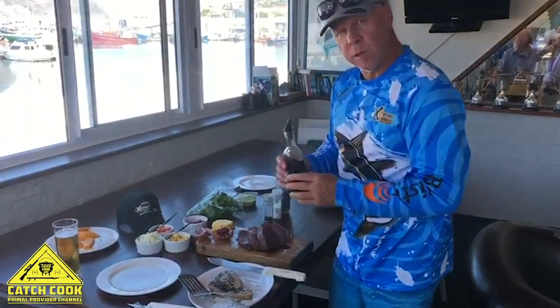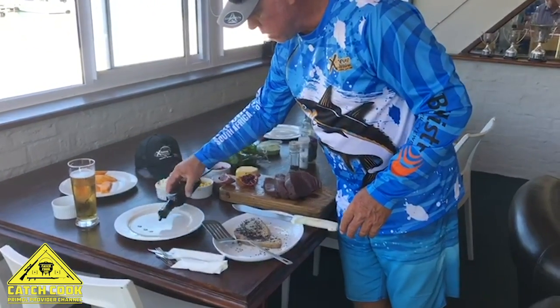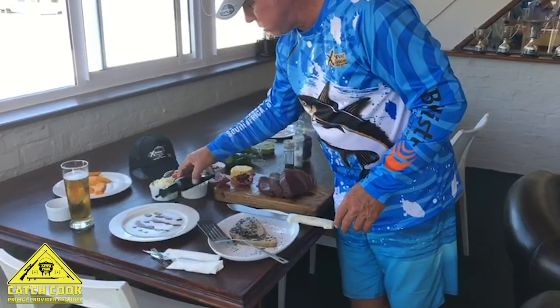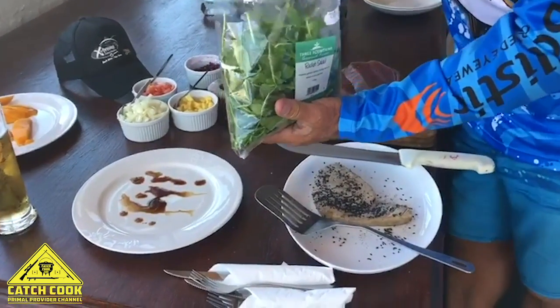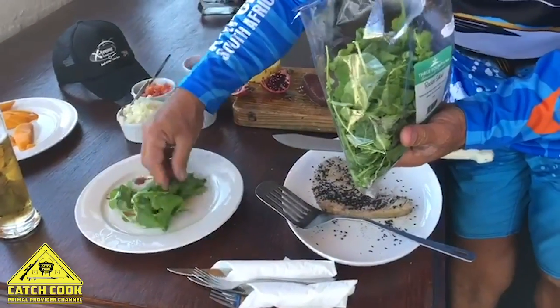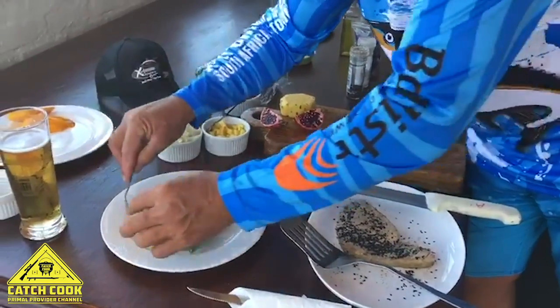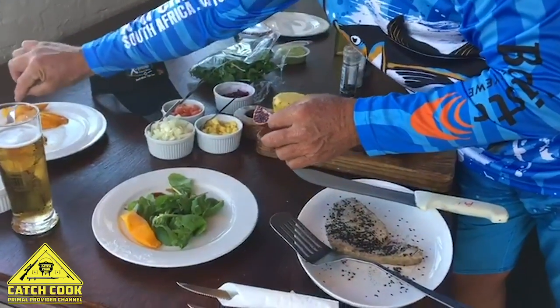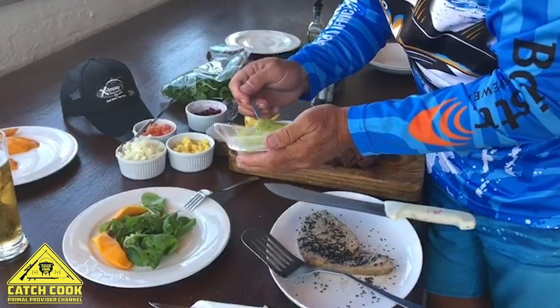This is it. We normally use a bit of balsamic — I normally go for the sticky balsamic, but this one we just use the normal one — just giving it an extra bit of taste. Then for your rocket, put a bit of rocket down, take a mango or three, place that for the added flavor, and then one scoop of guacamole.